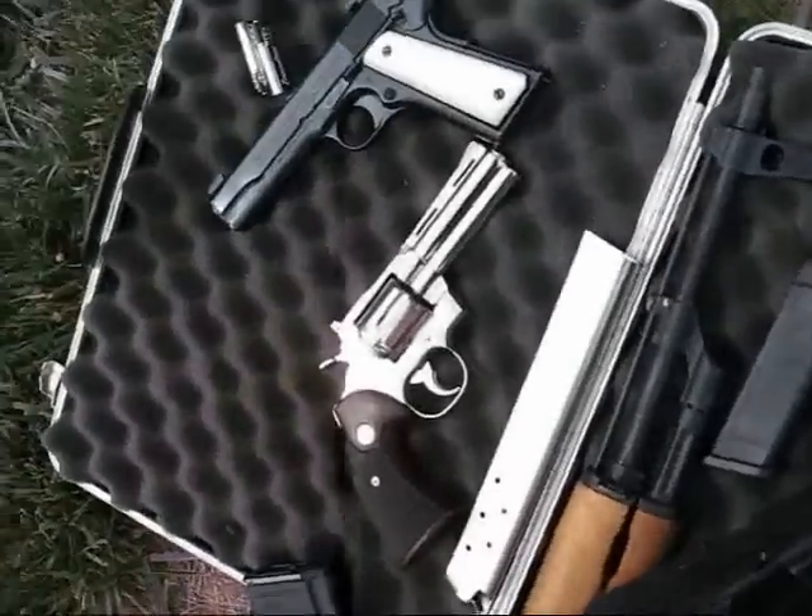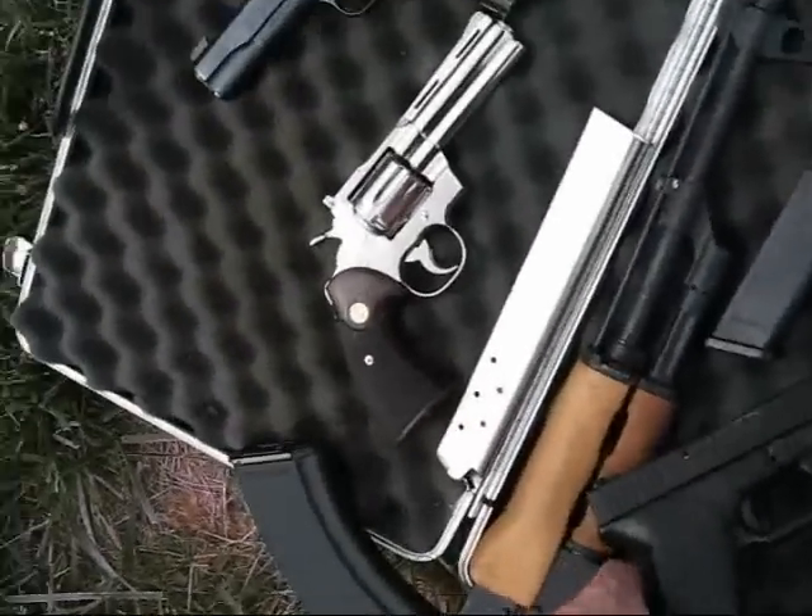We've got a 9mm, a .45, and a .357 — which I think we only have .38 rounds for right now.